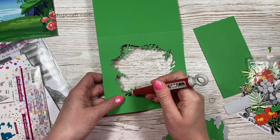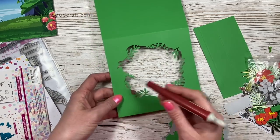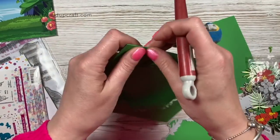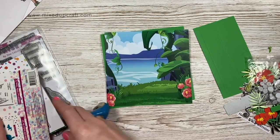Just take that one out and you'll see now you get this really pretty detail. Just take out a couple of little bits here that were missed, but it cuts really nicely - it cuts through two layers really easily as well.